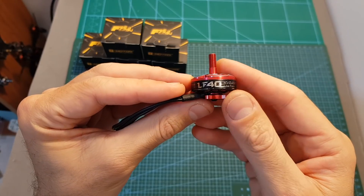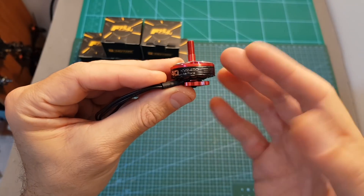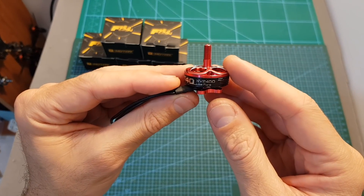The T-Motor LF40 is a 2305 2450KV motor. It can handle LiPo batteries between 3 to 4 cells, and by calling it a budget-friendly motor, I mean that in terms of T-Motor.